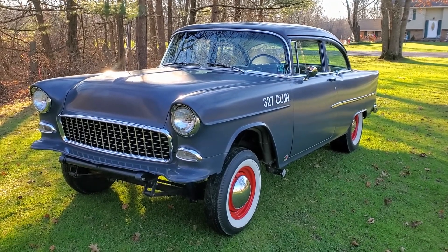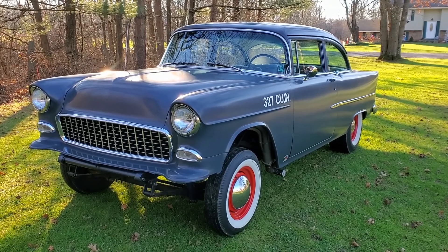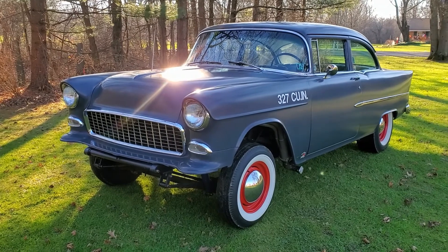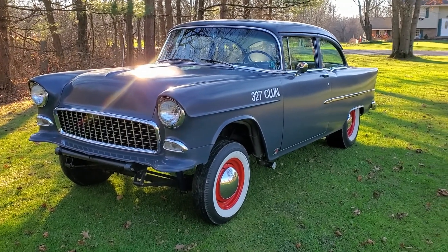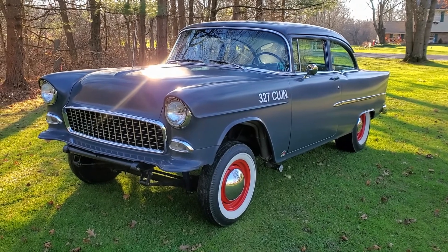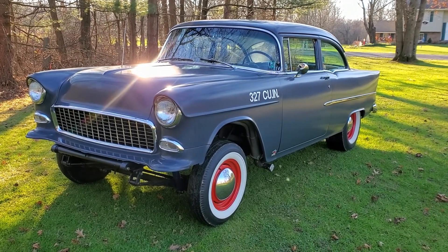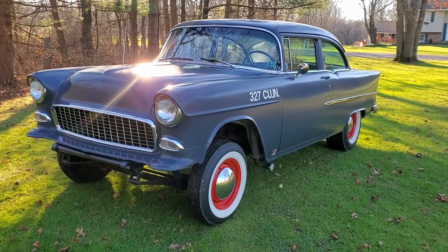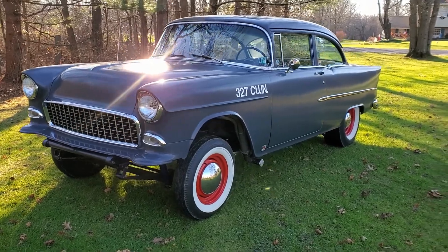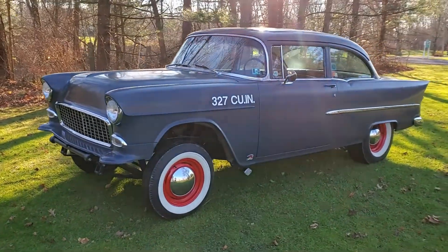All right, so '55 210 two-door sedan. It's not exactly a clone — it's more of a tribute to a '55 that my uncle had in the late '50s. We got it in '58 and had it until 1970. You'll notice there's some custom touches to it here and there.